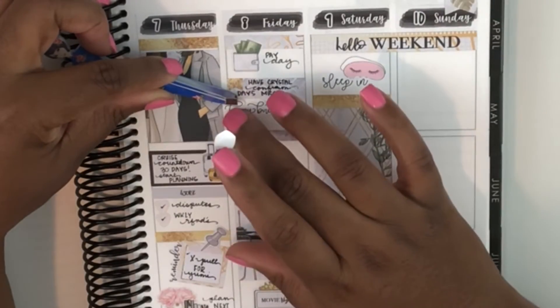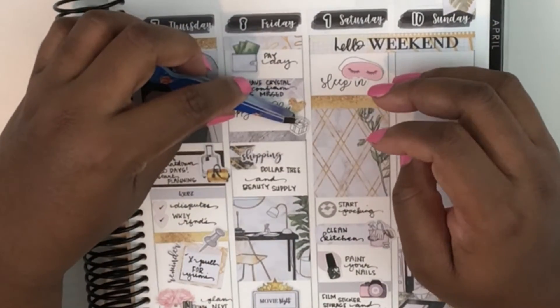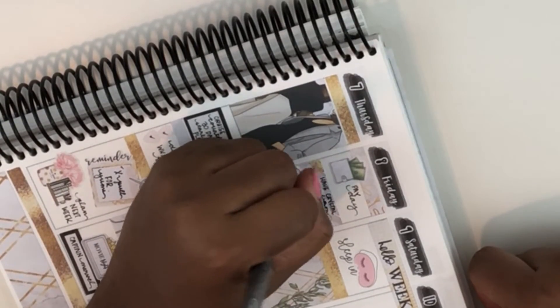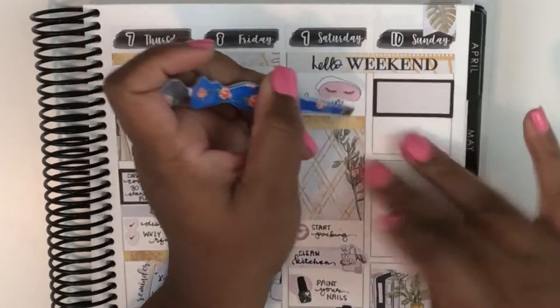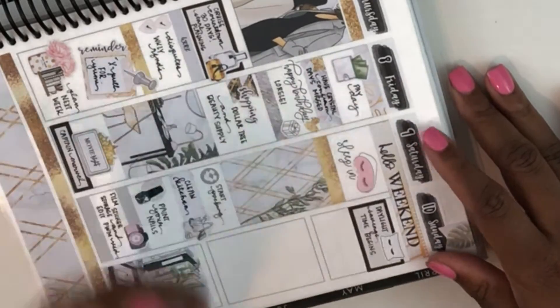Moving back to Friday, I'm putting down a label sticker. I wanted to speak with my manager about some things I needed to have confirmed and so I made note of that. Underneath there I'm using that happy birthday script sticker to mark that it was one of my co-worker's birthdays — which is why we did that birthday name exchange on Wednesday, which we should have done at the beginning of the year but we kind of procrastinated and then realized our first birthday in our department was coming up, so we had to get on top of that.